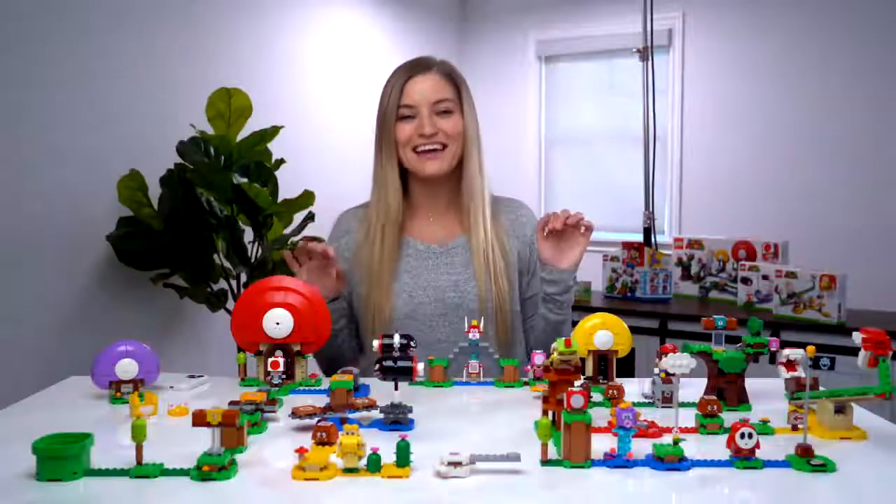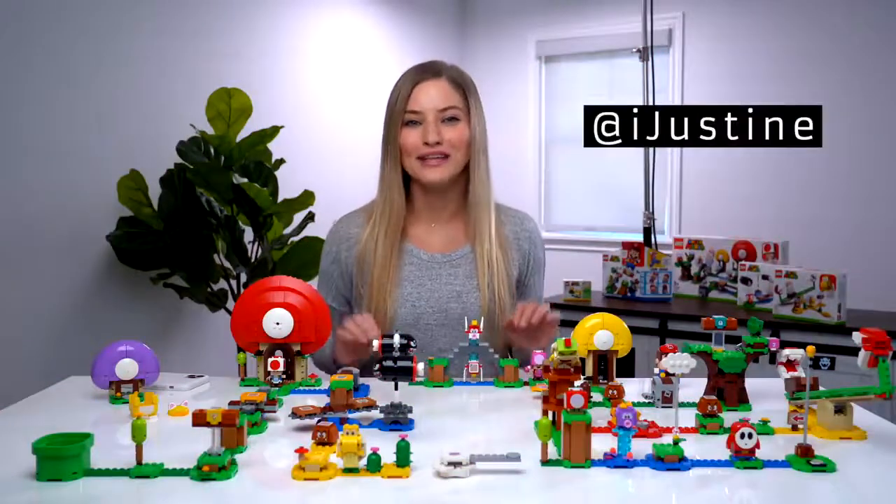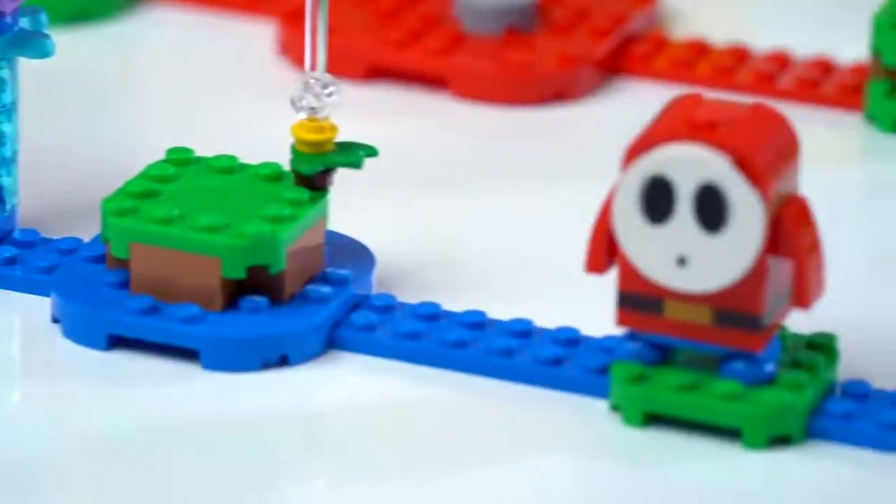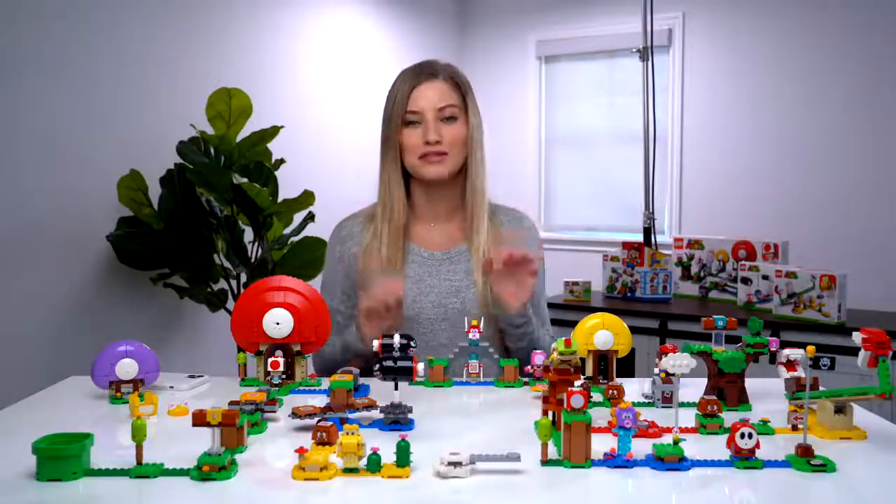Hey guys, it's Justine and today we have in front of me the brand new LEGO Mario set. I already have this all built out for a level that I created using three different expansion sets plus the starter kit.